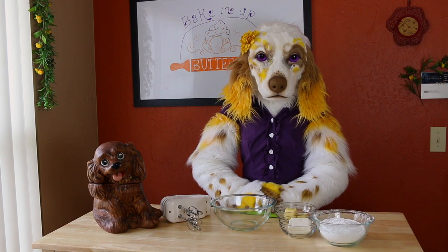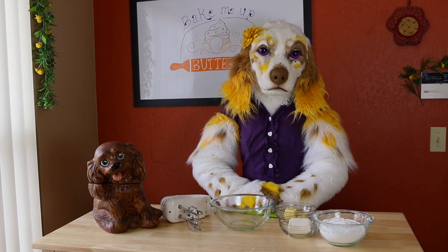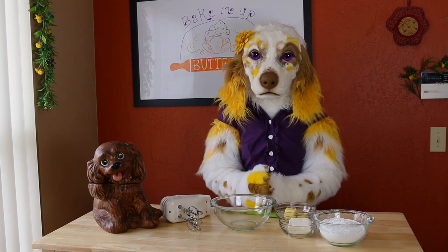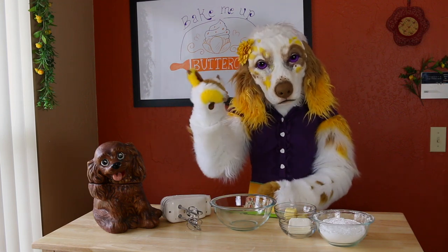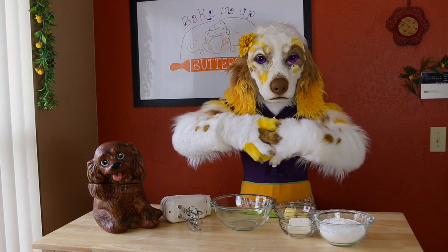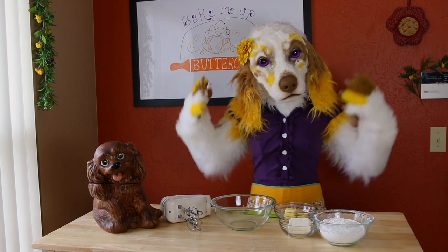Hello everyone! I'm here today with another episode of Buttercup's Baking Bits. I think this one will be extra fun as we will be making a delicious and incredibly simple cream cheese icing. With just a few ingredients you can create a wonderful icing that can be paired with many different baked goods. So let's get started.